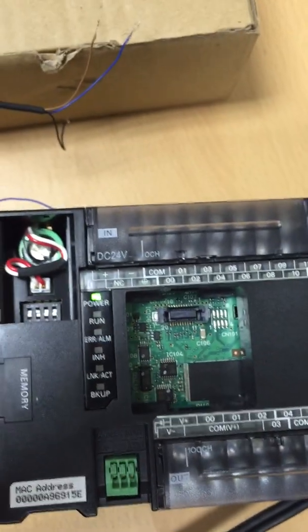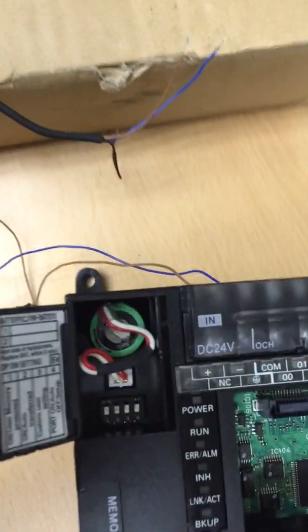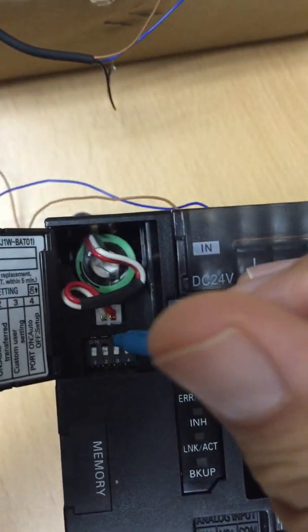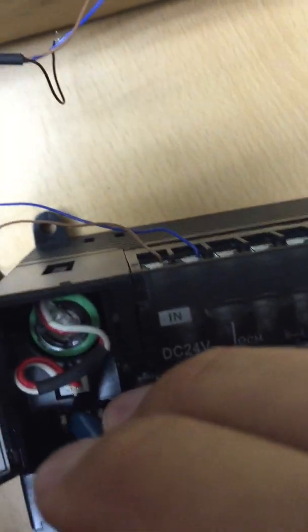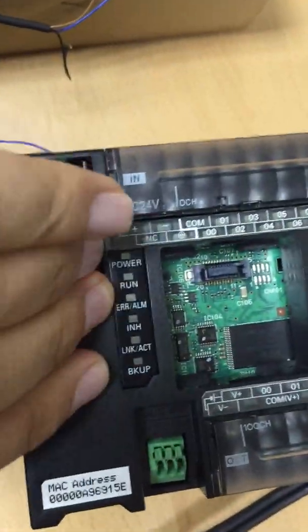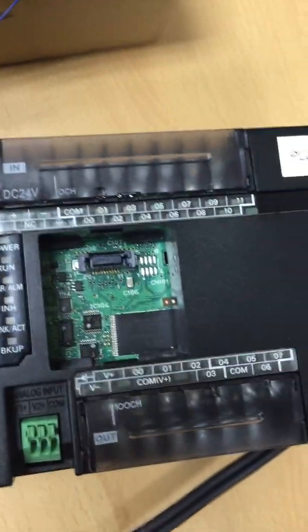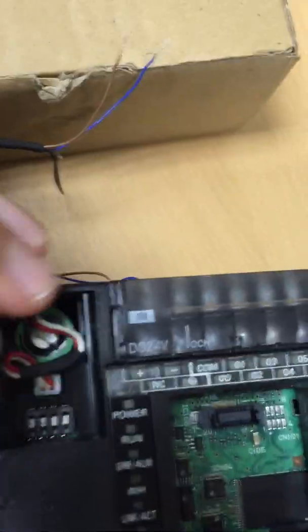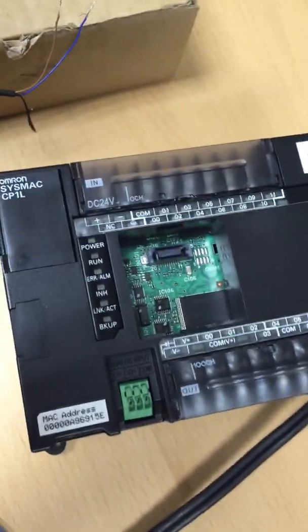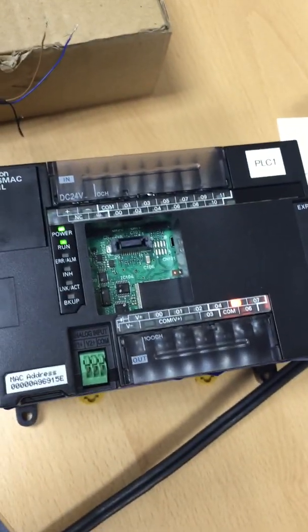Simply power down the PLC and reverse the process. Take DIP switch number two and switch it back from on to off. Now remove the memory card and place the original cover back on. Close the top door and your PLC is now ready for action. Go ahead and power it up — your program should now be in the PLC and ready to go.